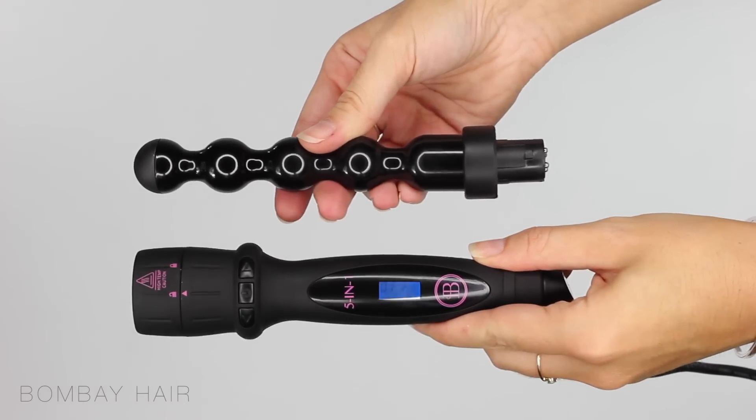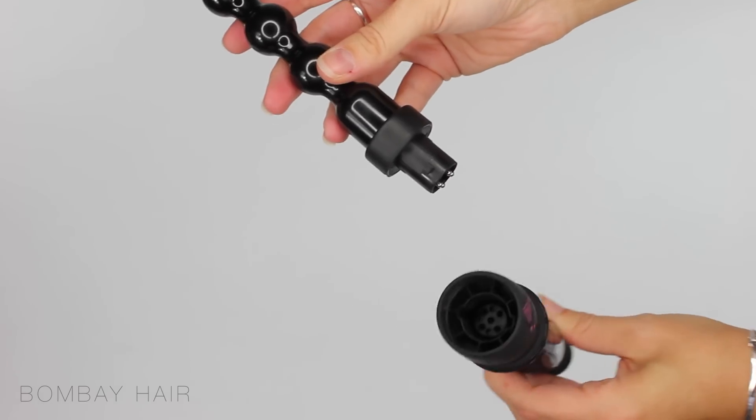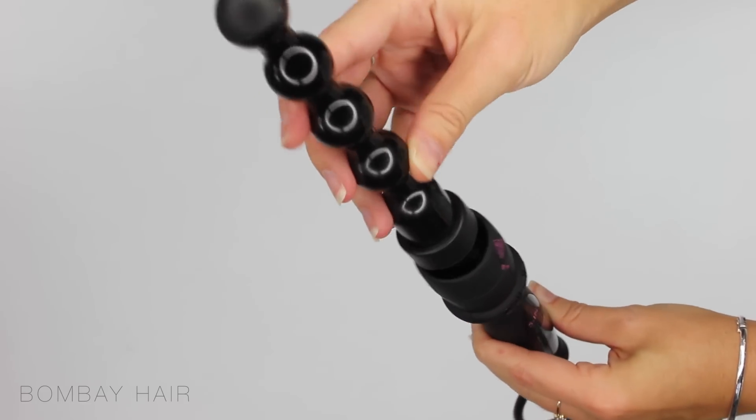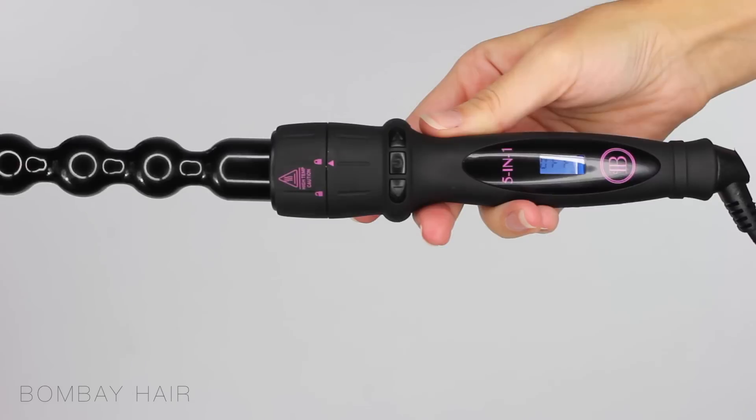All of your 5 barrels contain 2 small plastic squares on either side. This is going to fit directly into the wand handle. Push it in securely and turn the dial to the lock position. Now we're ready to turn the wand on.